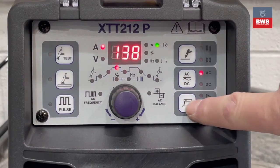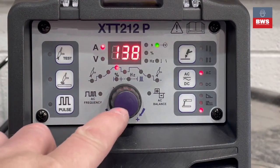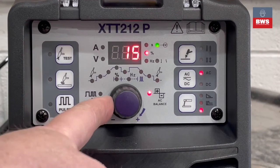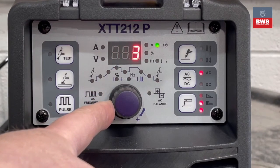And finally we have the MMA function. In the centre we have the main control knob, and this is where you control the synergic settings and adjust your welding current. The graph shows what's going to happen once you press the trigger.